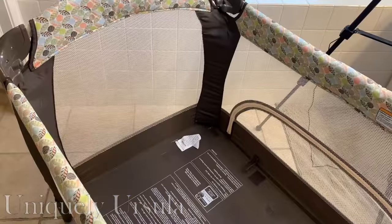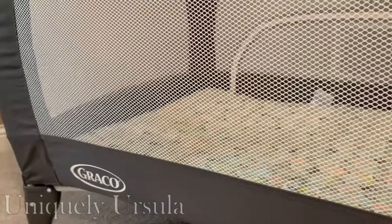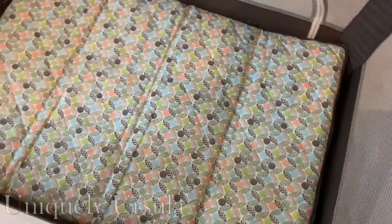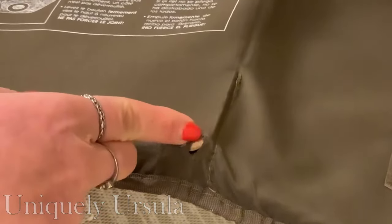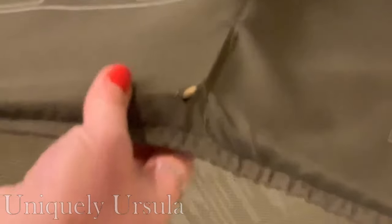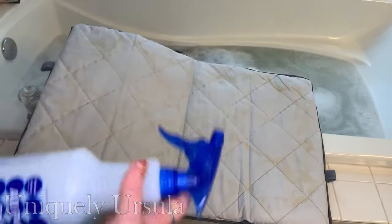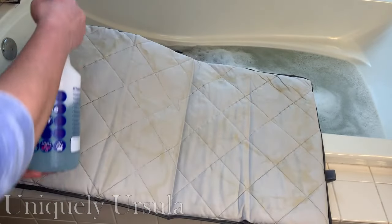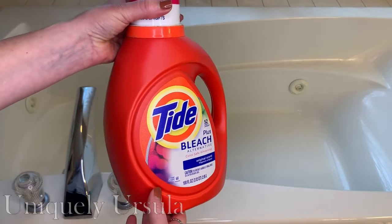I felt pretty comfortable that the base of each pack and play was made of materials that could be soaked and easily dried without any issues. The pad, however, was a different situation. Thanks to a little hole in the corner, I could see it was like a particle board and not removable, so I really could not put it in the tub for soaking. Particle board, if it gets wet, just soaks up that water and warps and falls apart, so I needed to come up with a different solution to clean these very dirty and smelly pads.